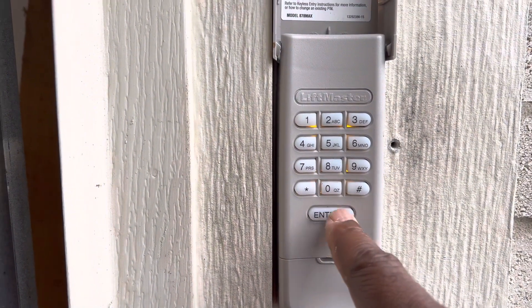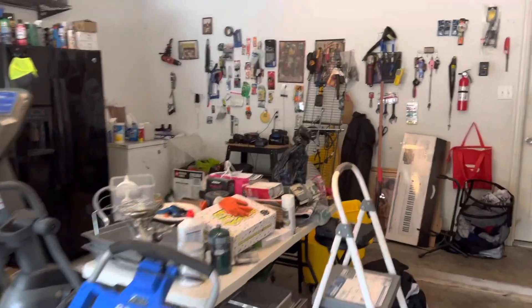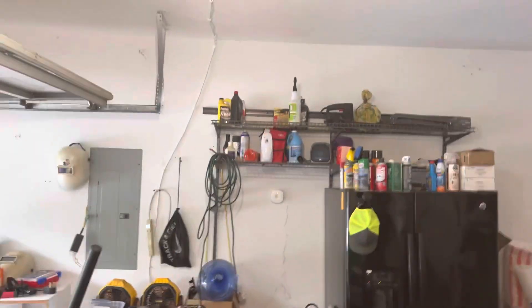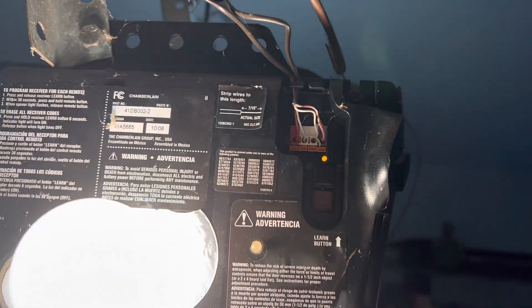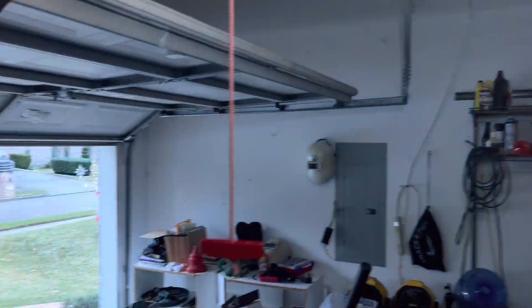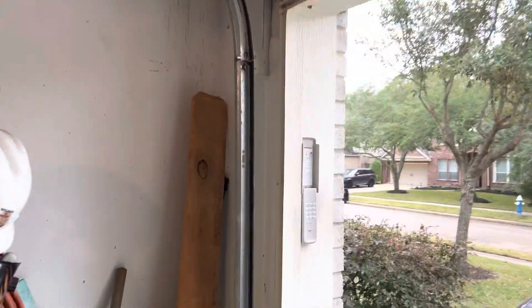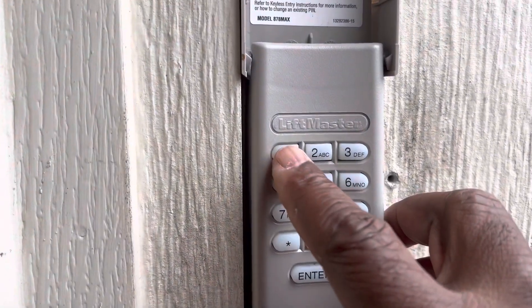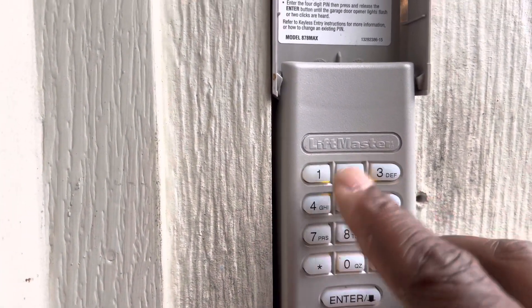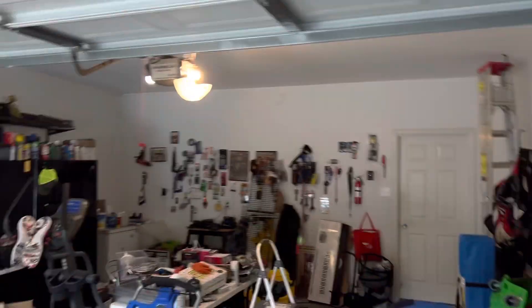Then you hit enter twice, then hit the zero. Once you do that, go to your garage door opener, step back on your ladder, and hit that learn button. You'll notice the orange light is going to come on, and you've got 30 seconds to go re-enter that pin again. So go to your keyless entry, enter the pin — 1-2-3-4 — and press and hold the enter button. The light is going to blink.